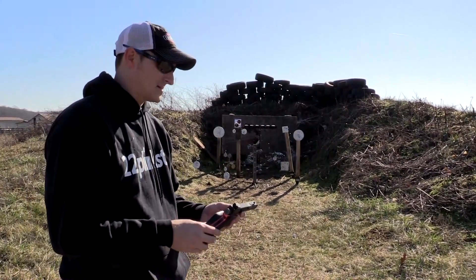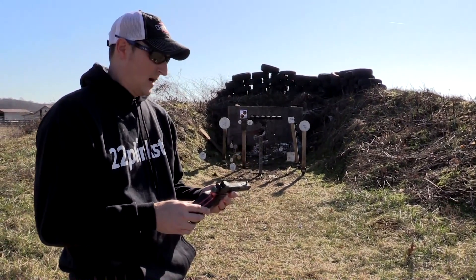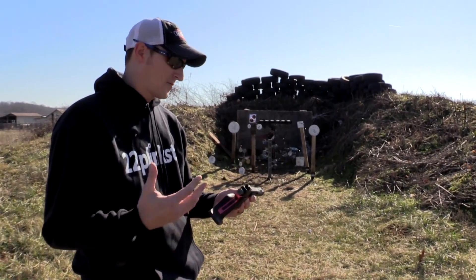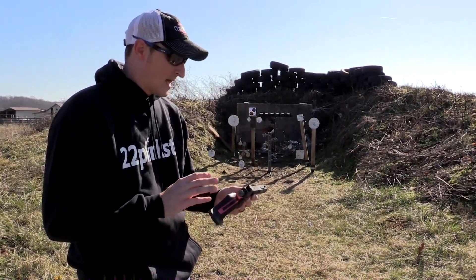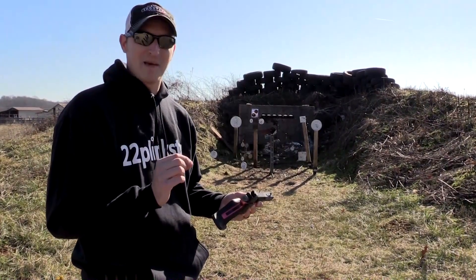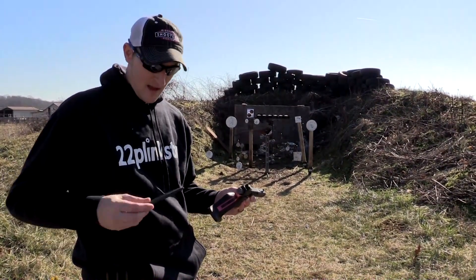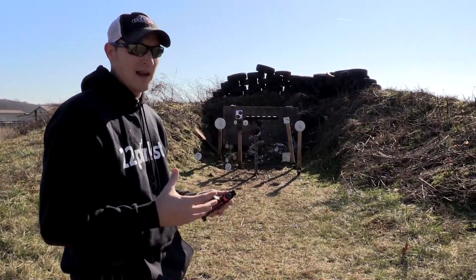The rear sight is fully adjustable for windage and elevation. It takes Ruger Mark 3 magazines, as I mentioned. The trigger is out of this world — I've had probably 20 or 30 people shoot this pistol and the first thing they say after the first shot is 'I wasn't expecting that.' The trigger is very light, with a very short reset — it's like a machine gun.